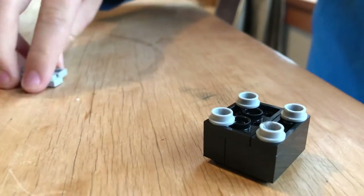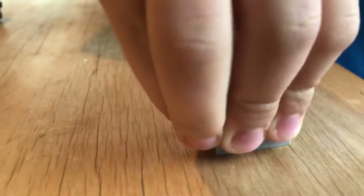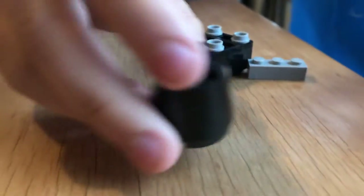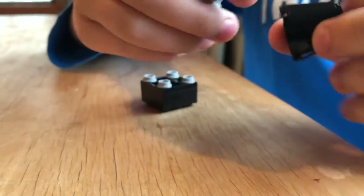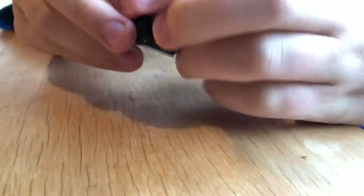and here. Then two of these light gray pieces — connect them. Then get one of these cone pieces in black and connect this piece right here, then connect the cone piece onto this body like that.